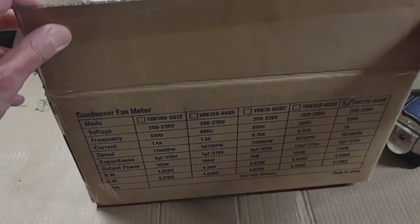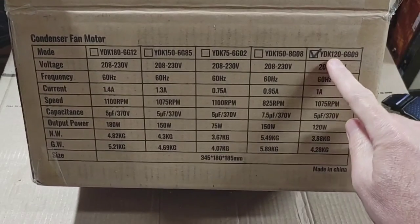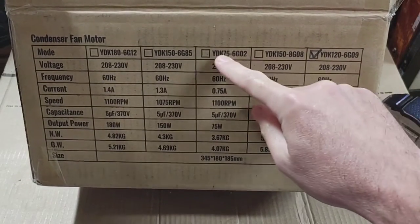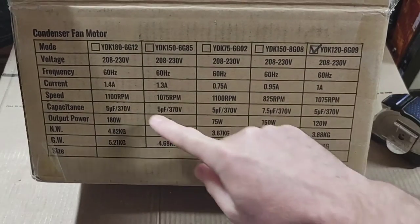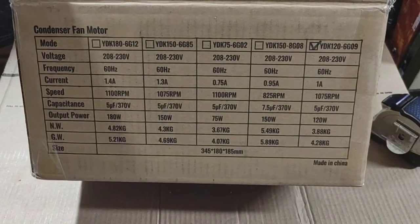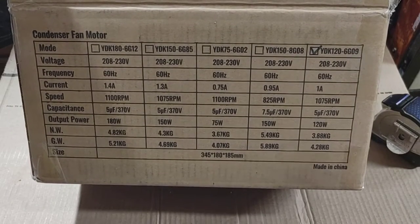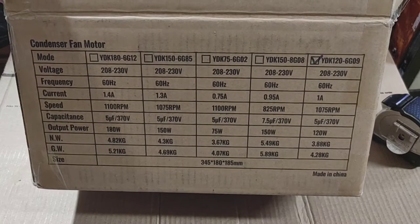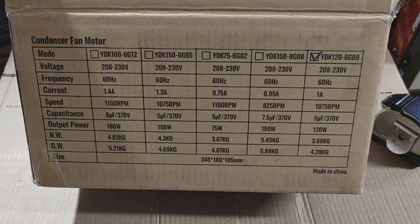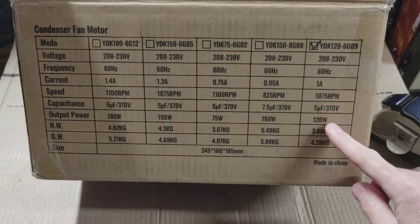I was waiting for them to launch this — it's a new product for them — on Amazon and their website. I was sent this motor, and I believe these are their part numbers. They make all these motors and pretty much all of them are available at the moment. This motor on Amazon is currently $71.